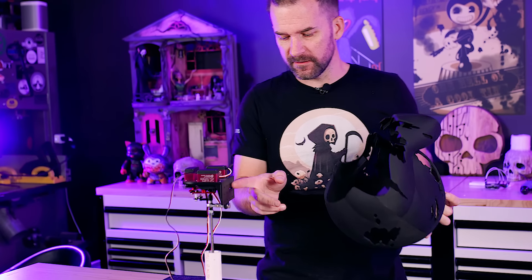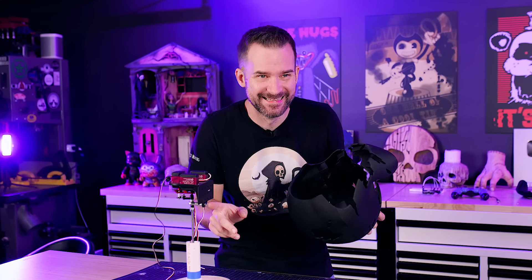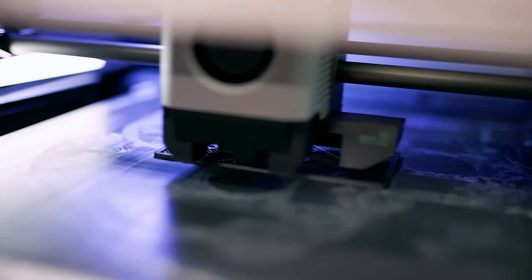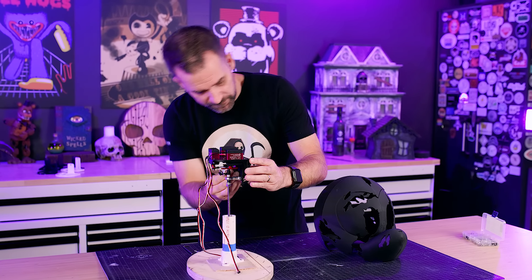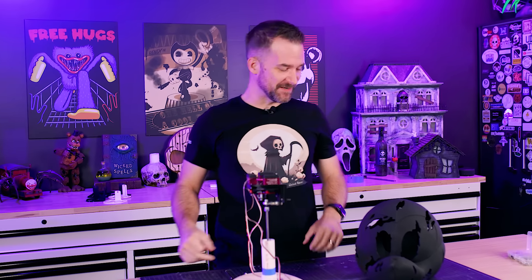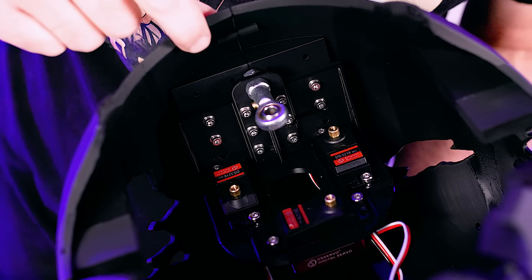The problem is a screw sticks out behind the plate, preventing the mechanism from sitting flat. The solution: design a small spacer with all the same holes to offset it. After quickly printing the spacer, it clears the bolt perfectly. Getting the screws in is finicky since the servos are in the way, but after removing some components we manage to get it bolted to the back — and it's pretty strong.